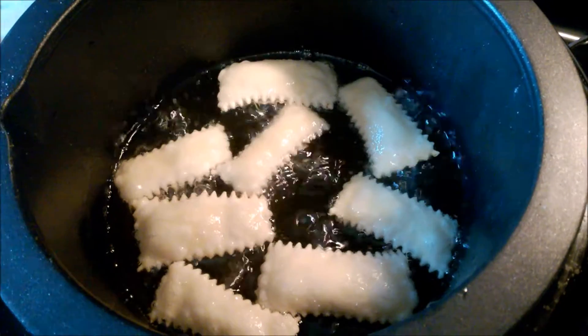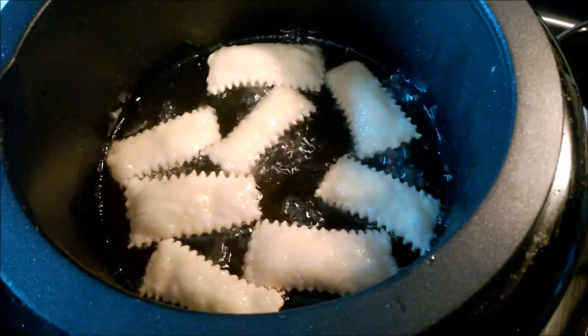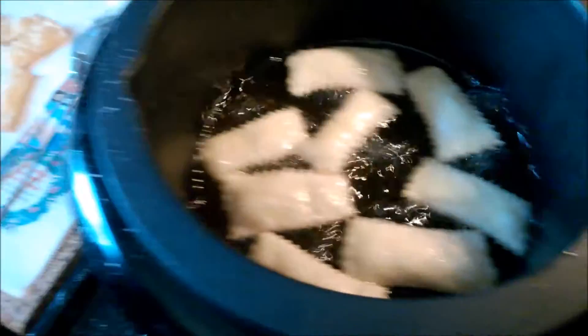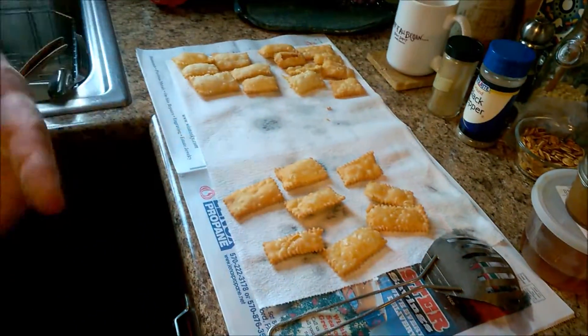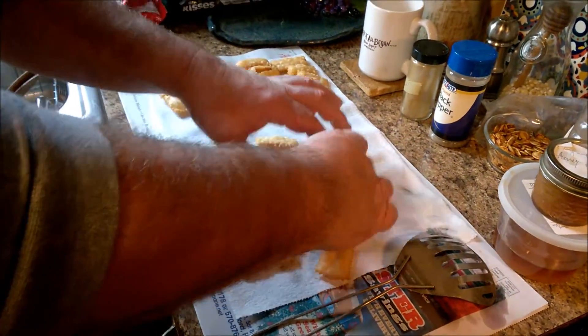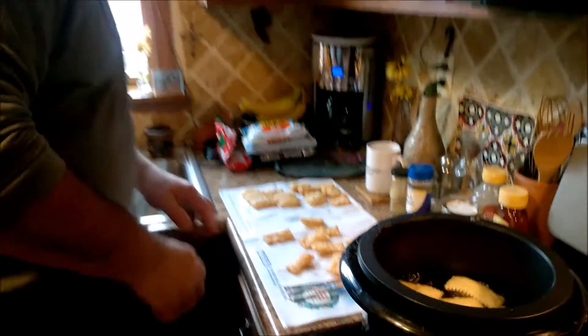We took them from the cutting board over to the fryer — it doesn't take long to fry. Flip them over when they're done. I'm doing eight at a time in the little fryer, then I put them on paper to dry and drain, flip them over, and just repeat the process until it's all done.